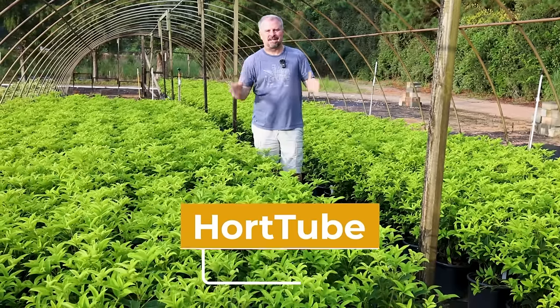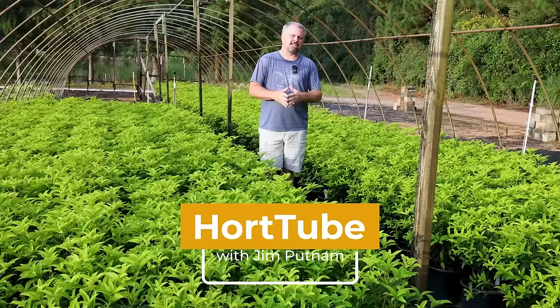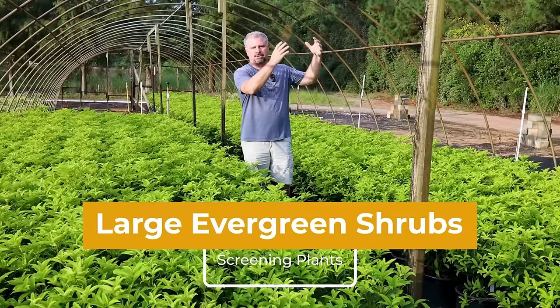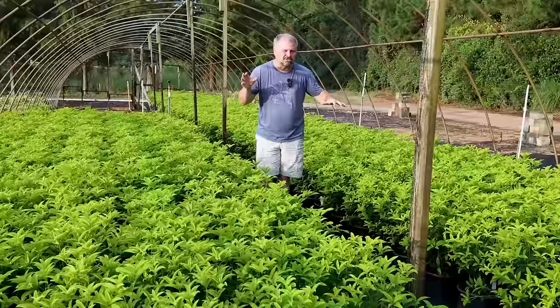Welcome to HortTube. My name is Jim Putnam. This is a video about large growing shrubs — things that can go on the border of your property to create a screen or a wind block, or maybe a spot on the corner of your foundation where you can use something larger. Most of these will be labeled eight foot plus and will be controllable.